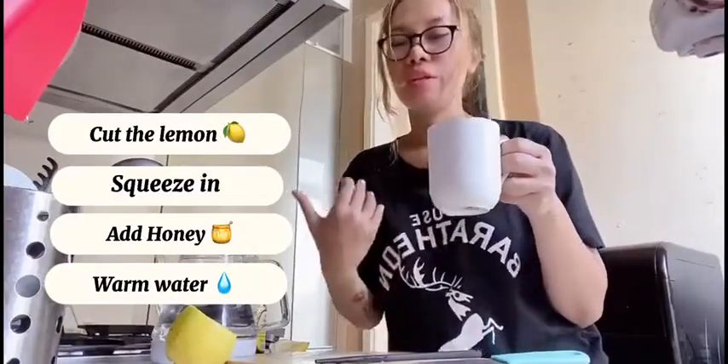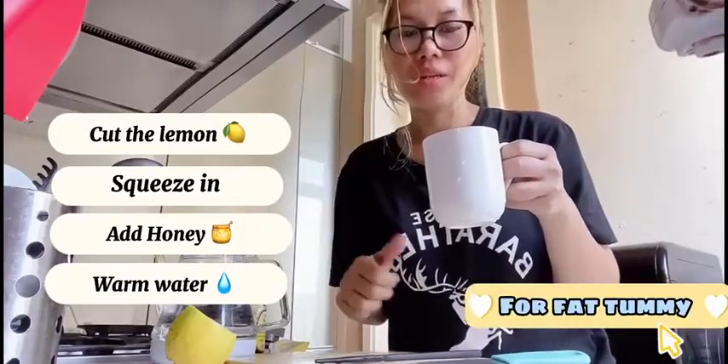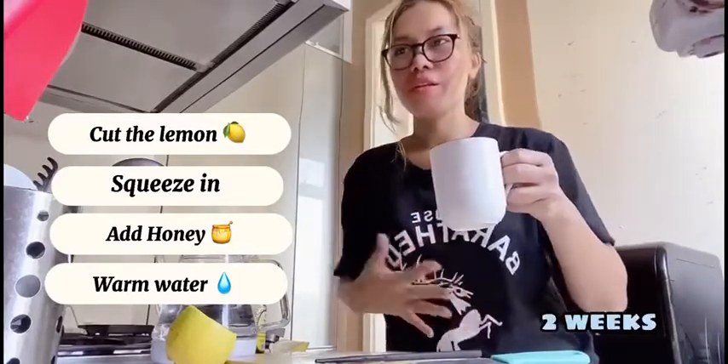Our lemon water. It's very good when you want to burn your fat in your tummy. So you make this for 2 weeks and you can see how it works. Bye bye guys, thank you for watching. Cheers!